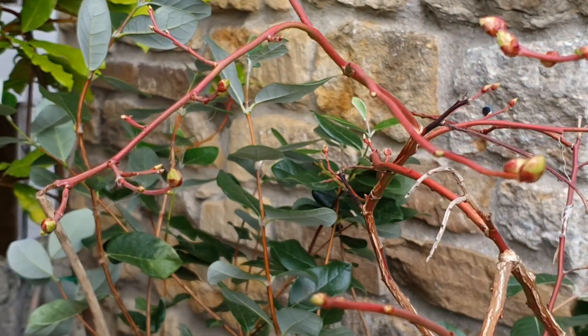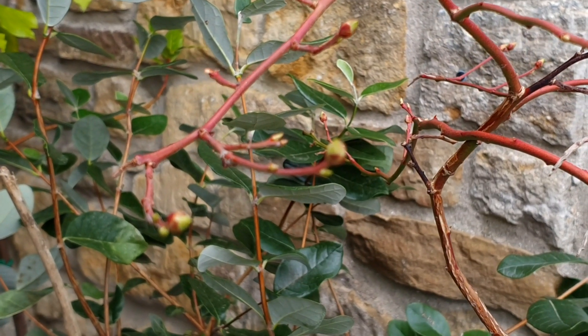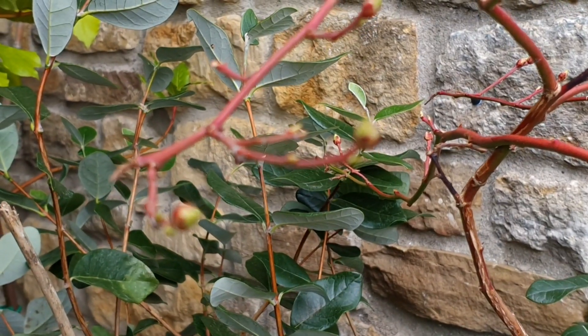Hello everyone, it's a beautiful, quite warm day here in March. We've been having some really cold nights lately, so I have to cover up all my plants that are eager to get into bud and eager for spring — easily as eager as I am.